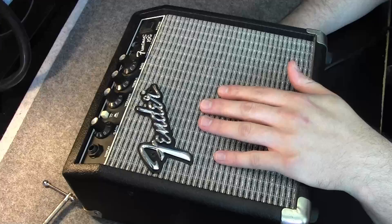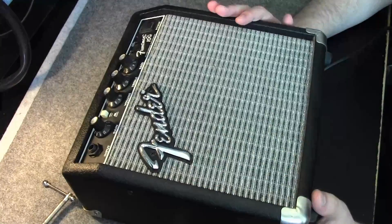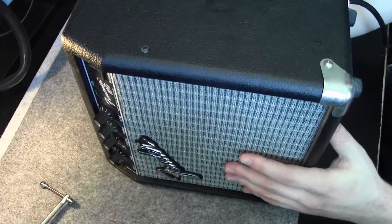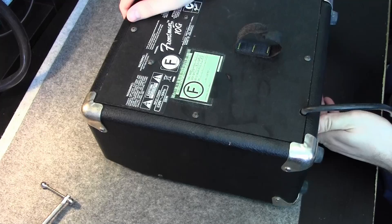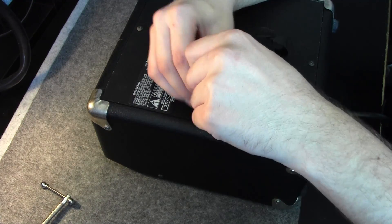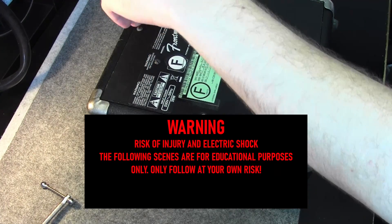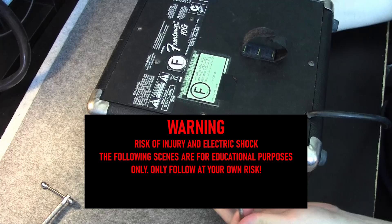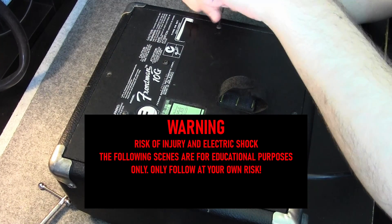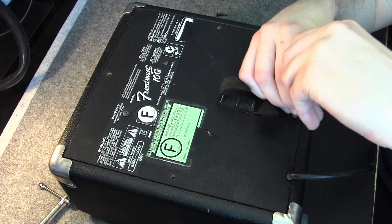Let's open up this bad boy and see what's inside. I suspect not a whole lot. The backplate is fastened by four screws — we have to remove them first. And as always, I make a disclaimer here: if you are following along, you do it at your own risk. Never take apart appliances unless you know what you're doing, and only at your own risk. That was the legal disclaimer.